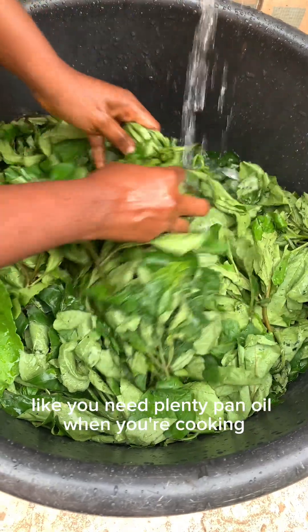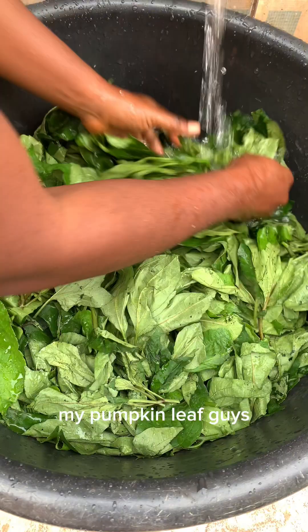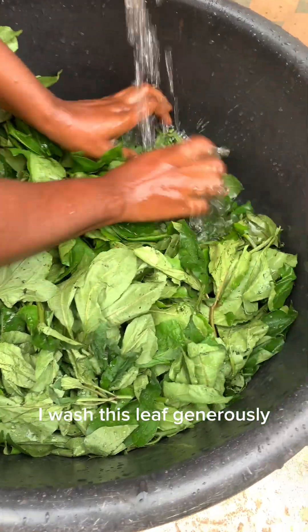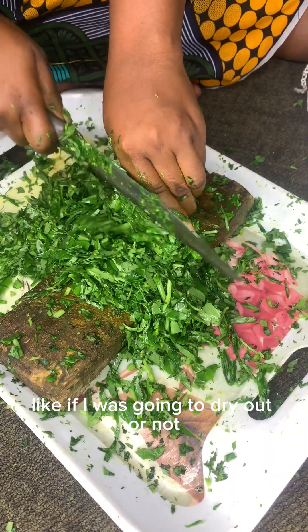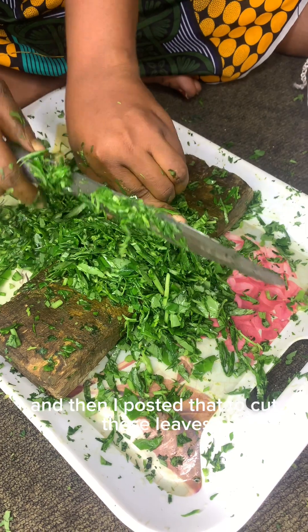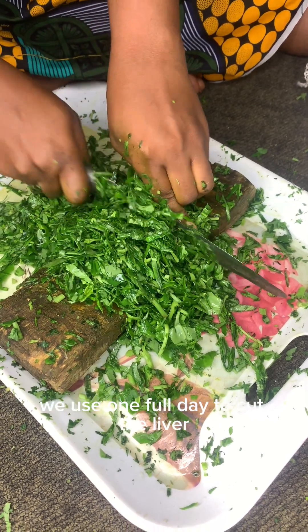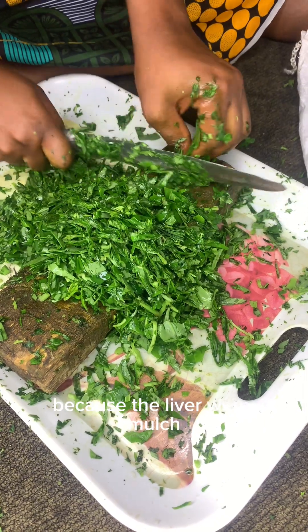And this is my ugu leaves — my pumpkin leaf. I washed this leaf generously; I didn't even bother to check if it was going to dry out or not. Then I proceeded to cut these leaves. We used one full day to cut the leaves — I don't think I showed all the leaves in this video because the leaves were plenty.